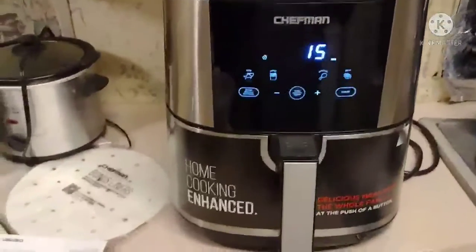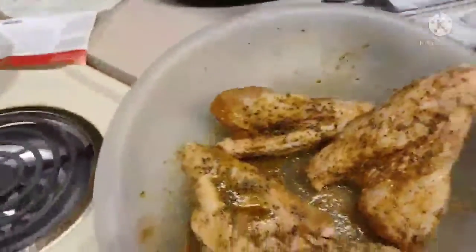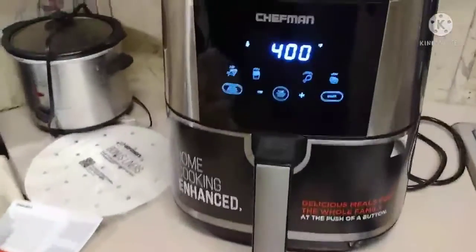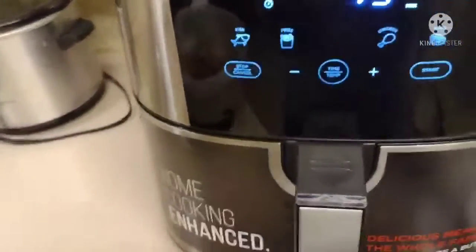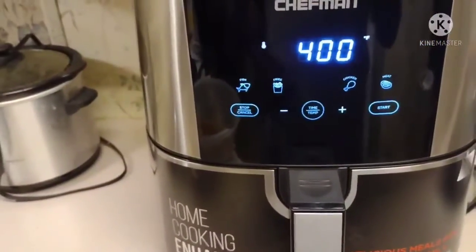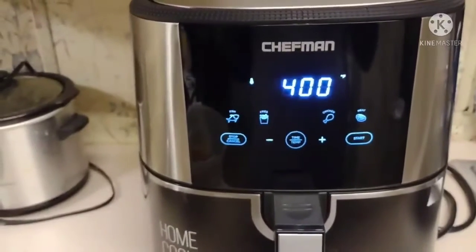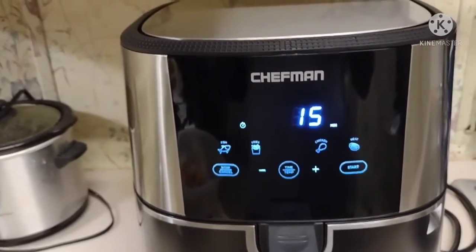I'm about to go ahead and get started on putting something in this air fryer — and guess what I got? That's right, these are turkey wings going into that air fryer. I already got my turkey wings seasoned, so I'm not going to take too long. I will show y'all the results — we're going to show you how this air fryer works, so stay tuned.